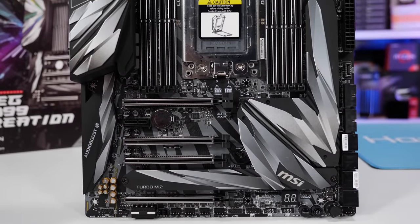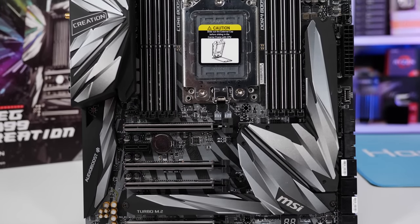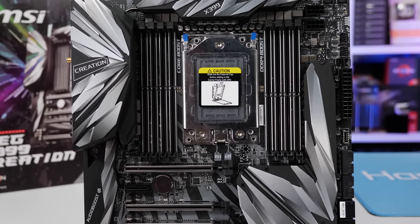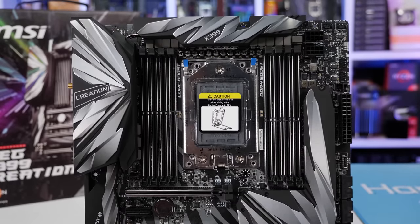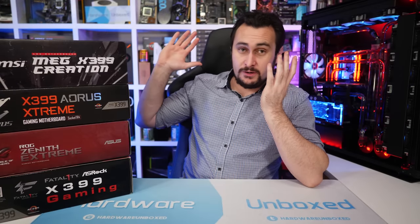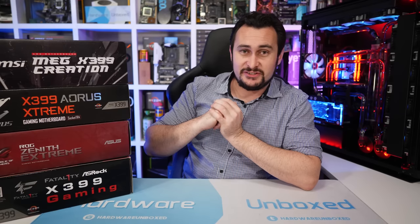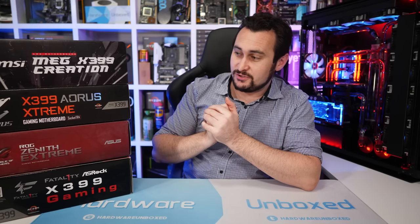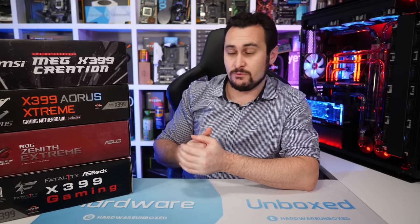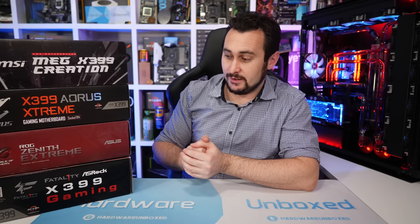Right now at Newegg, you can get an MSI Creation and 32-core CPU bundle for about $2,280, or the Zenith Extreme bundle for $50 less — a 2% saving. Given that, I'm honestly not sure which one I would get. This testing is quite useful if you're going to buy the 32-core processor, though probably less so for the 2950X, as that CPU will work well on any of these motherboards and it really comes down to price and feature set — the VRM will be more than capable.